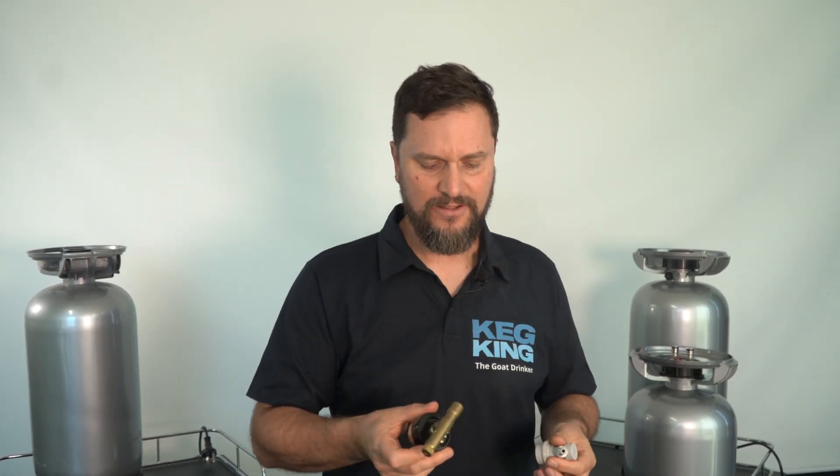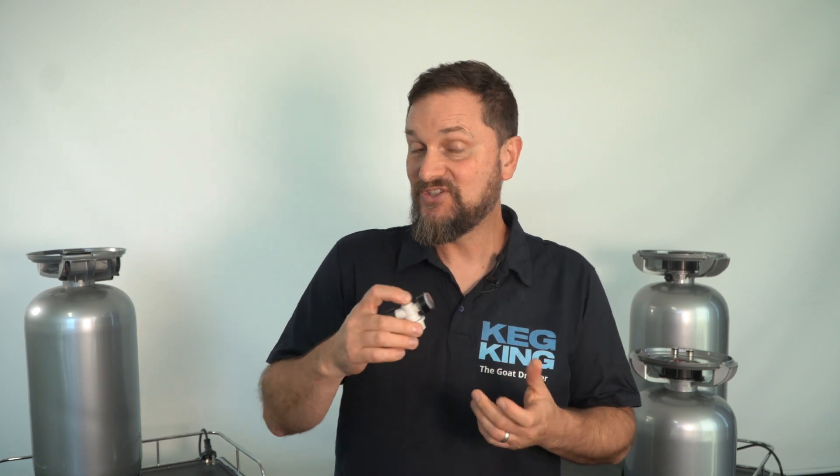In the past, KegKing had larger spunding valves, and the market was flooded with a bunch of other valves that require that you buy extra equipment just to be able to hook up the pressure relief system on your pressure fermentations or your keg transfers. So Spundee actually changed that game.